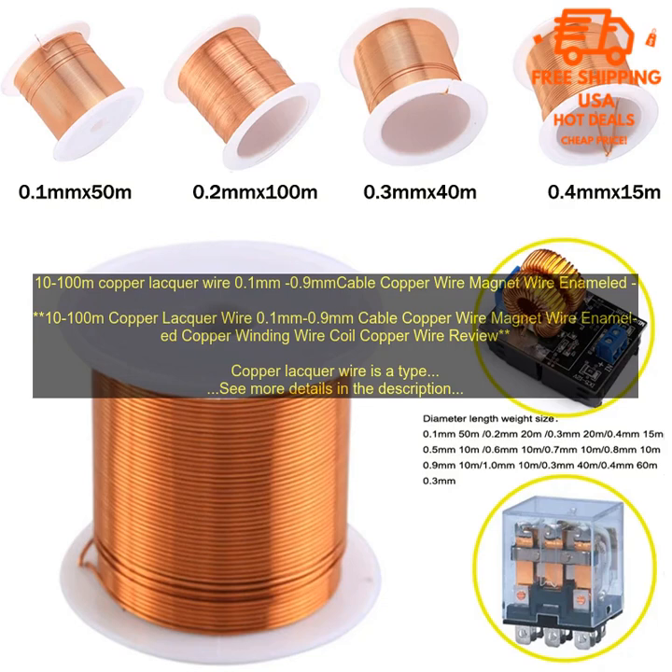Choose the right size and length of wire for your project. Make sure that the wire is properly installed. Avoid soldering the wire if possible; if you do need to solder the wire, use a low temperature solder. Protect the wire from moisture and corrosion. Copper lacquer wire is a safe and reliable material. By following these tips, you can ensure that your project is successful.